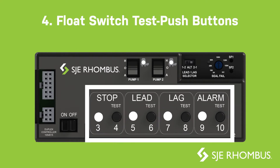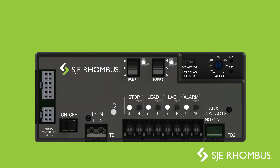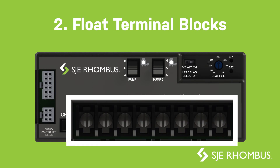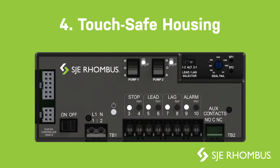Adjustable seal failure circuit, field wiring, control power terminal blocks, float terminal blocks, auxiliary alarm terminal block, and touch-safe housing.